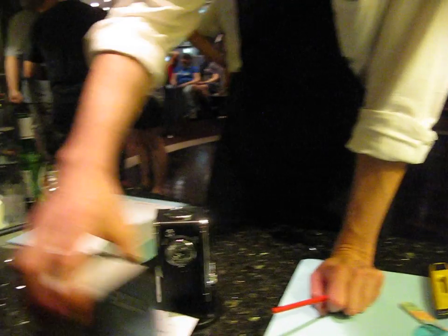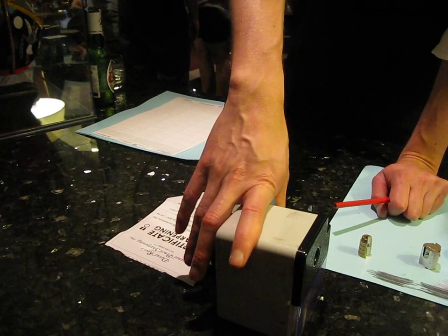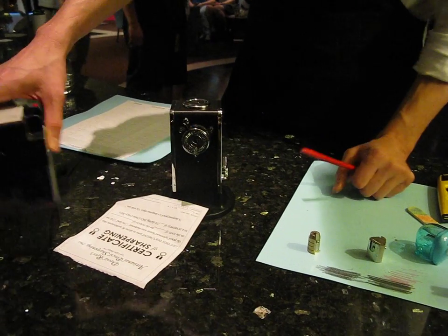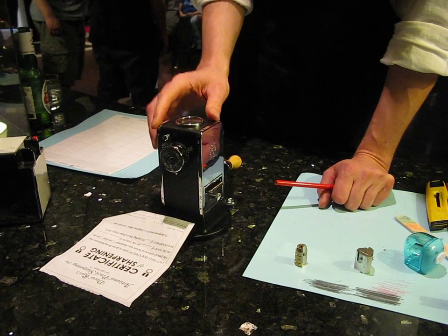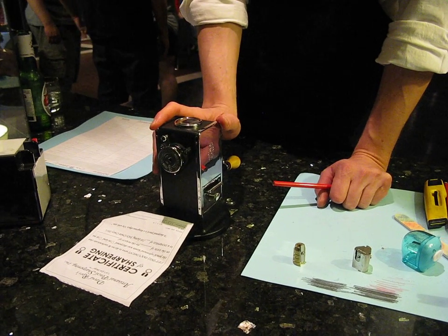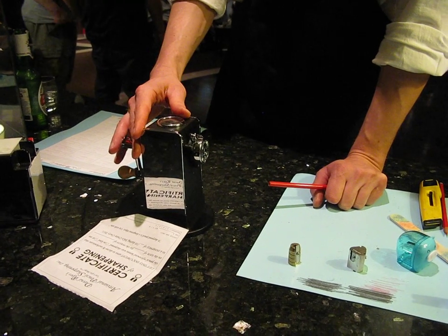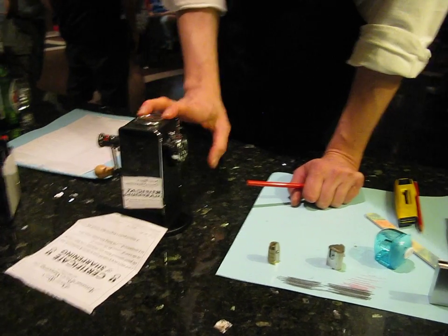This is the Dahle 166, which is a hand-crank German pencil sharpener designed for oversized colored pencils, but it works really well on number two pencils like this. And this is the El Casco 430, which is considered by many to be the finest hand-crank pencil sharpener in the world, made by the El Casco company. I just got this for Christmas from a friend, so I'm not yet used to it.